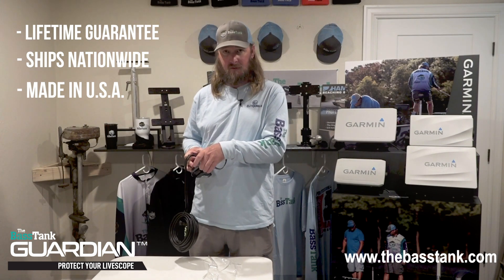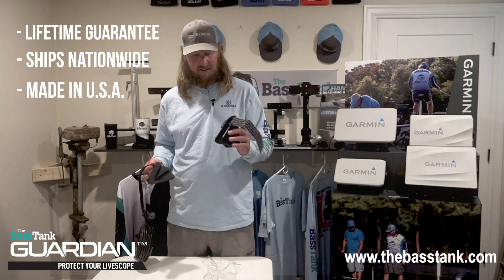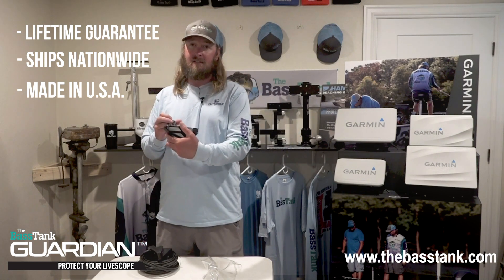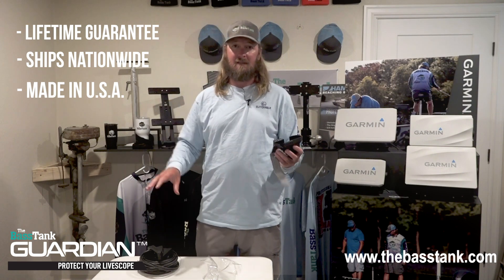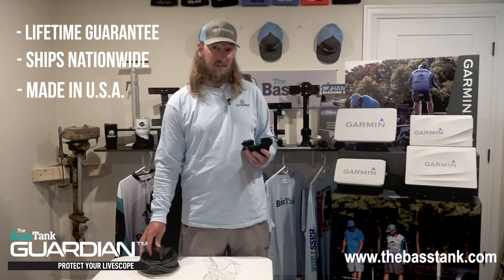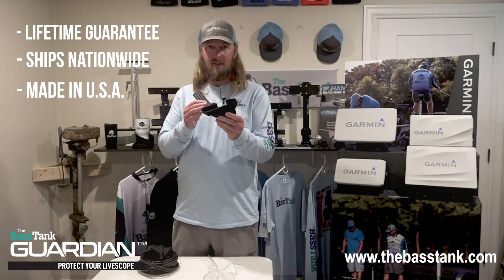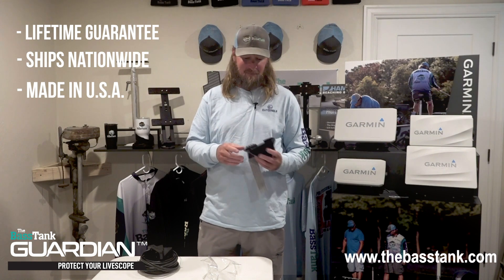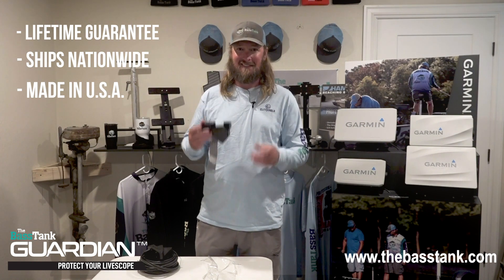LiveScope Guardian cover — awesome product. Also keep an eye out at your local bait shops; we've had some interest from local bait shops that will be carrying these eventually. Protect your investment, guys — LiveScope is a big investment for all of us, and a replacement transducer is a thousand dollars. So get a cover for it, protect your investment. Check us out at thebaasstank.com and get one ordered. Thanks guys!